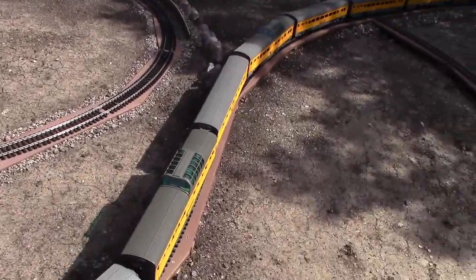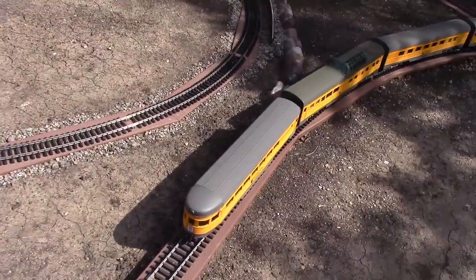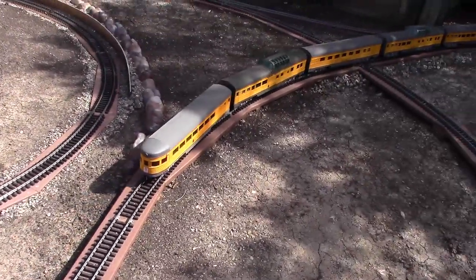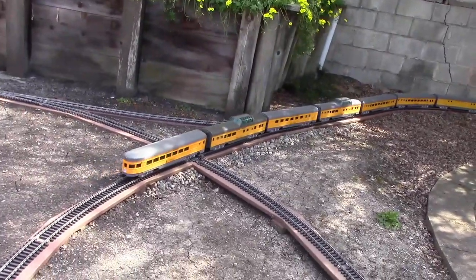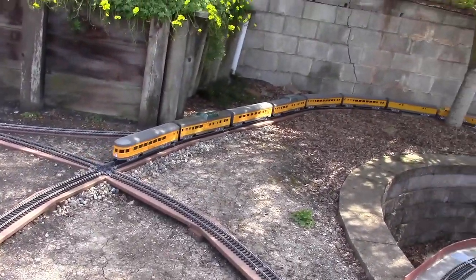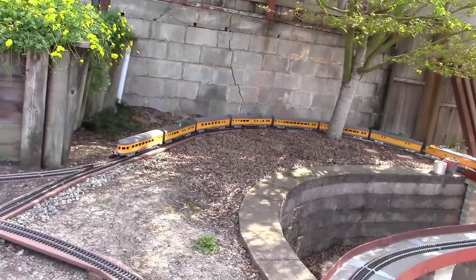I hadn't done anything to these for probably more than 10 years until I decided how to deal with it, and you can see the results look pretty nice. Not only were the cars sitting too high originally, but it looked grotesque with these big ugly couplers sticking out.